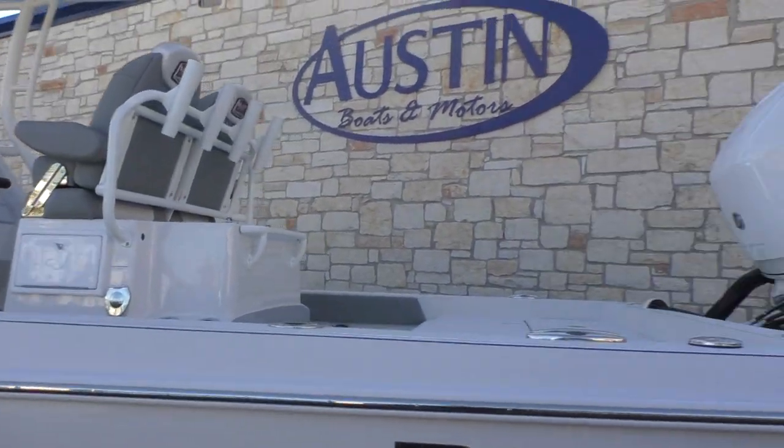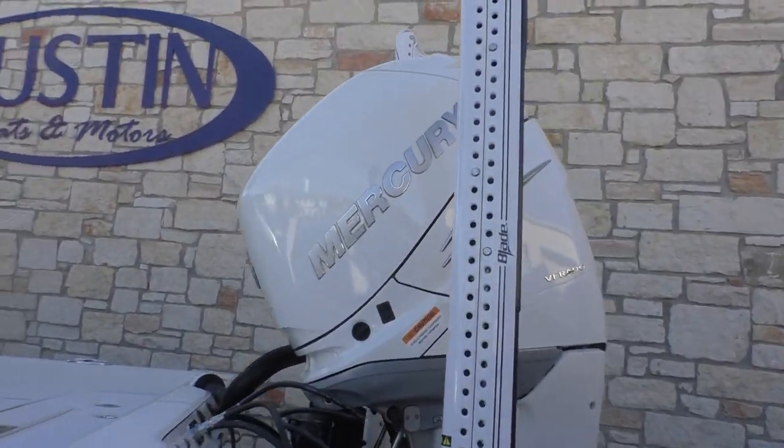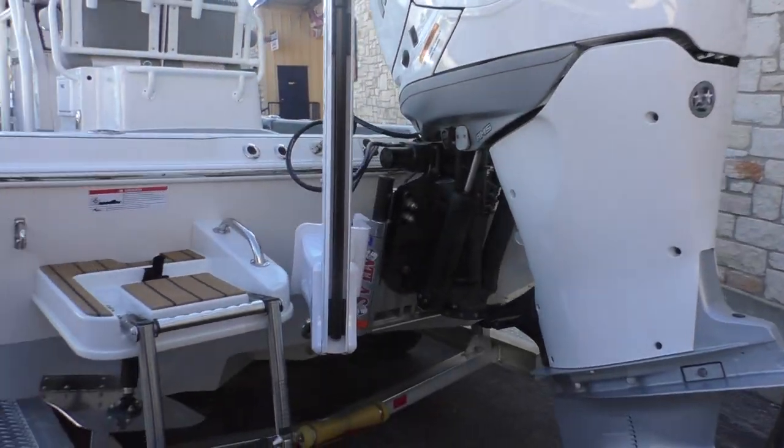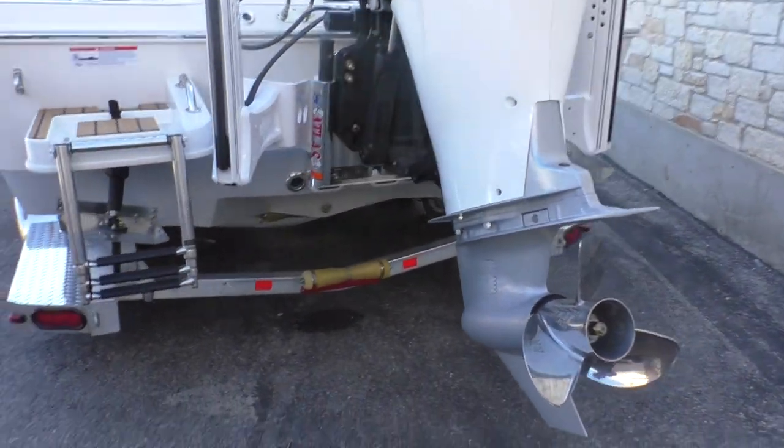Go ahead and take a look in the back — you're gonna see this boat is powered by a Mercury 350 Verado, and it's gonna come with a three-blade stainless steel prop.